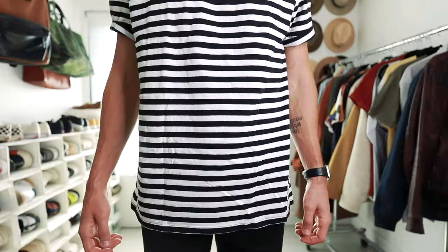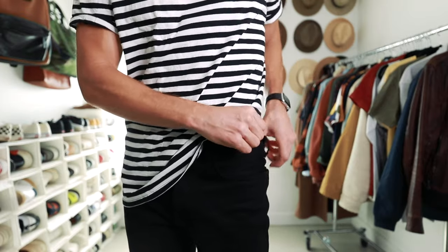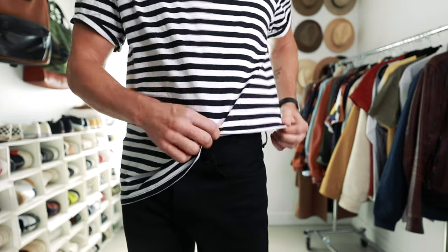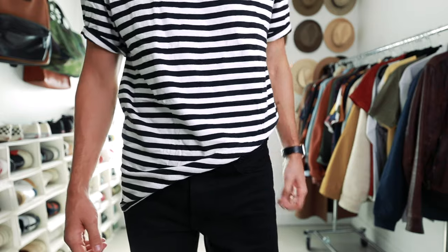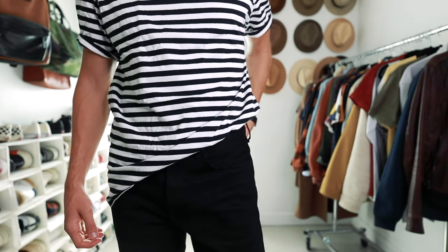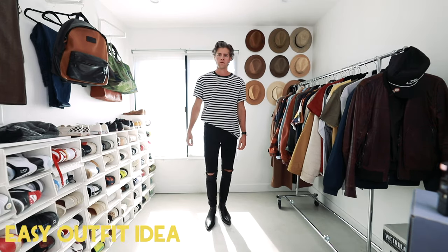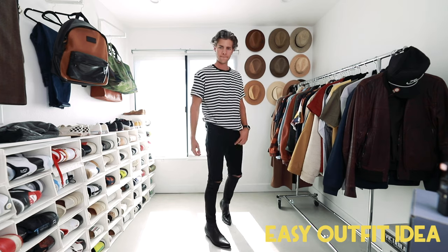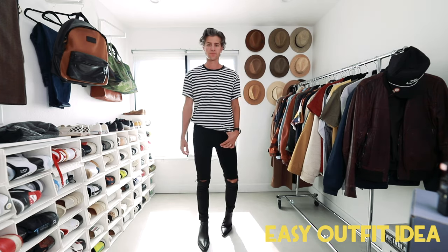Next is a move I call the side tuck. Any time I'm wearing a big oversized shirt and I don't want to look like I'm swimming in it, I'll just take either the right or left side — more often for me it's the right — and just tuck it in right around the front to the side of my hip, then adjust it a little. This plays with the dimensions of your waistline so that you're not swimming in your shirt, especially when I have slimmer pants and a bigger top on. It just pulls the outfit together so much more nicely.